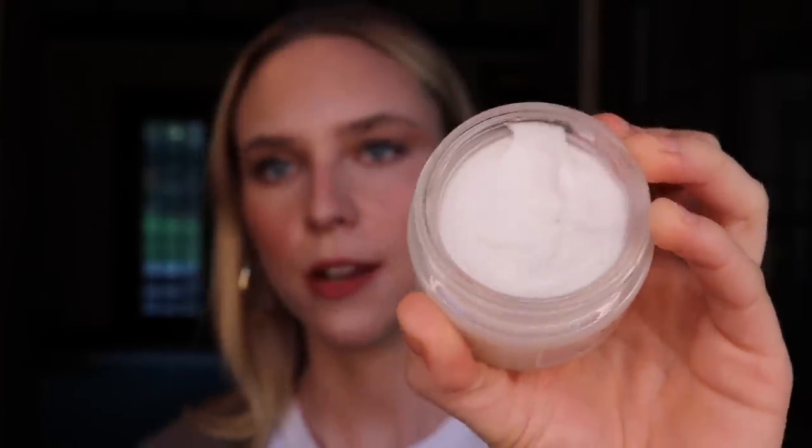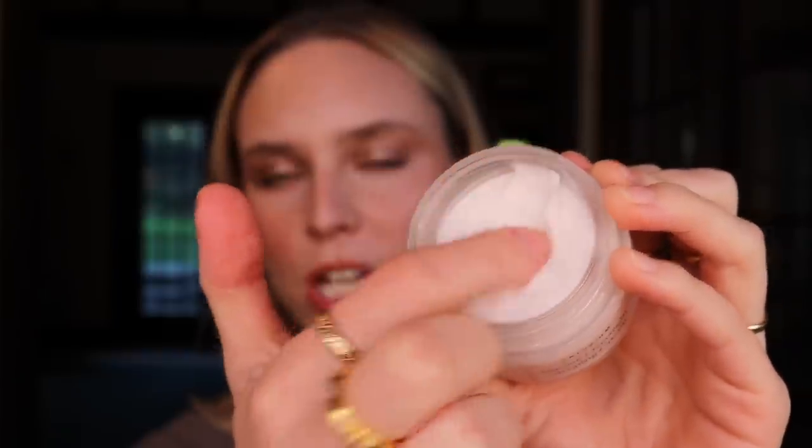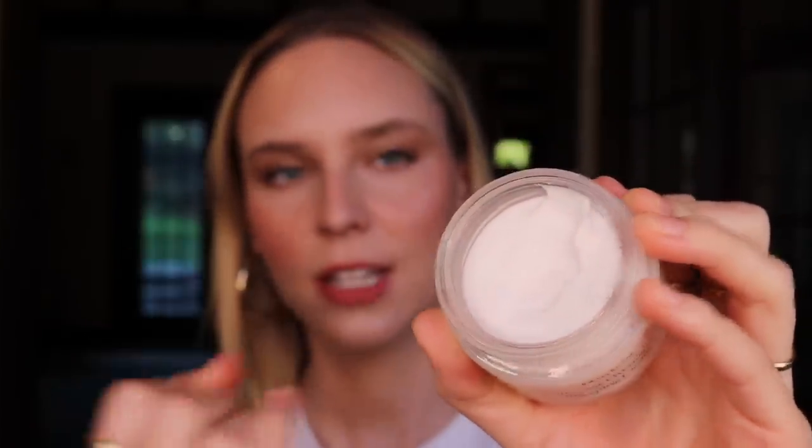For me, this is the exact same product as the Make Hibernation Capsule — same texture, same experience. It has that spongy, dry balm texture where nothing really picks up on your hand. And for whatever reason, both of these with that dry, spongy texture actively dried my skin out. I used it last night and this morning my skin felt like paper. I think your money is better spent on Vaseline, Aquaphor, CeraVe healing ointment, or the La Roche-Posay Cicaplast Balm.